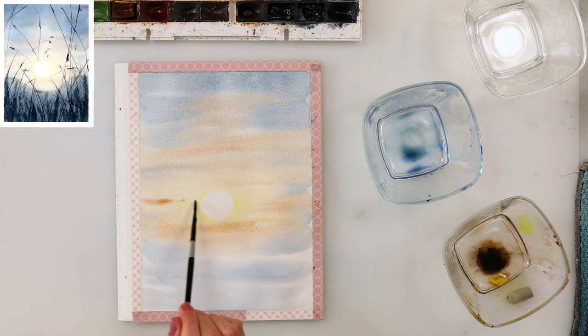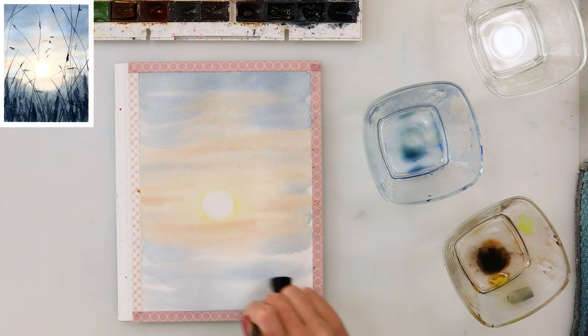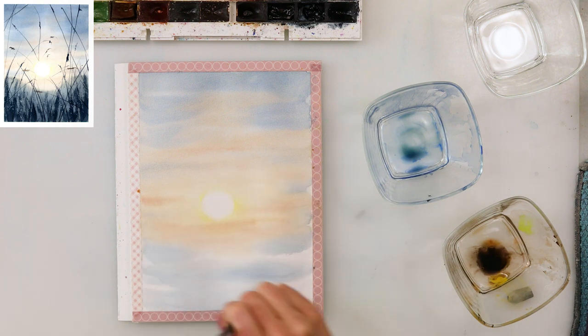I want that part to be the brightest. I've used a small round brush here because I wanted it to be a little more precise and to add in a little more pigment.